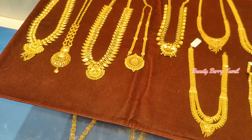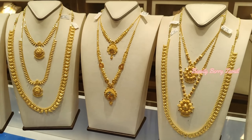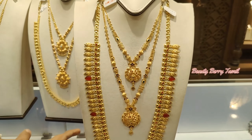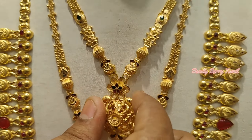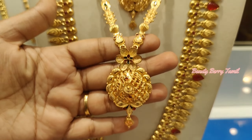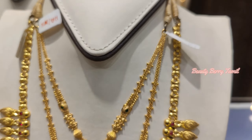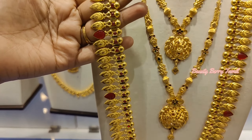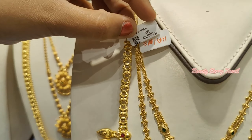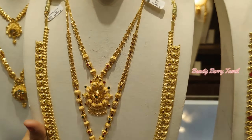This is also a small size piece — it is a small weight, around 25 grams. In Kerala style, you can set the wedding set collections. This is a 35 grams weight. This is a U-type Kerala harem with a red color stone, at 43 grams weight. And this is a 100 grams weight piece.